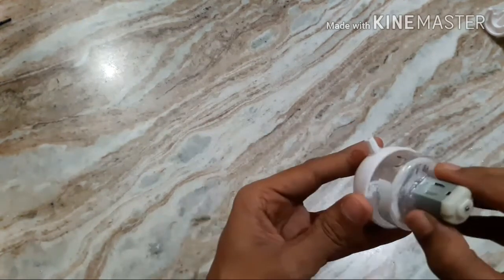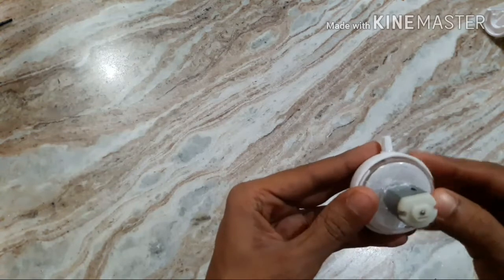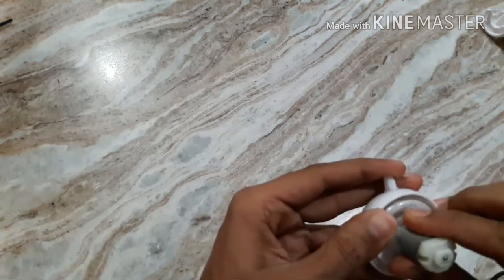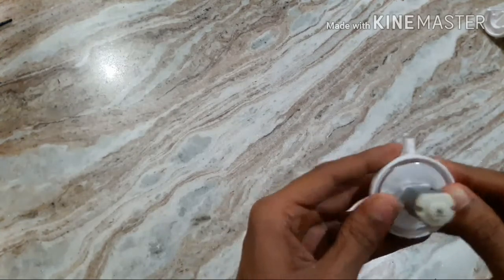With the help of the glue gun, stick both the sides — stick it nicely so that water will not come out from the sides.